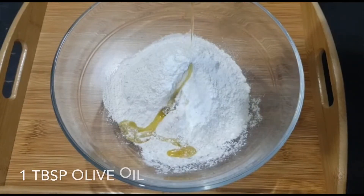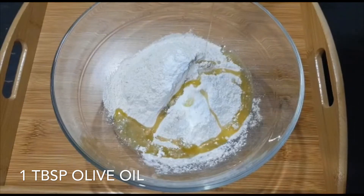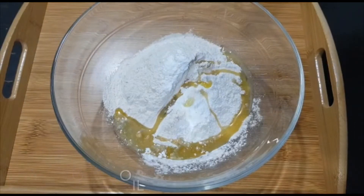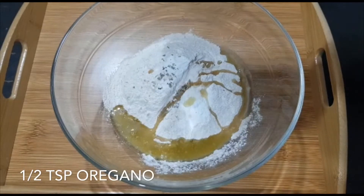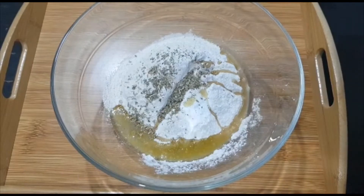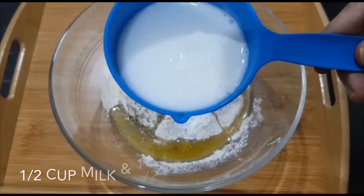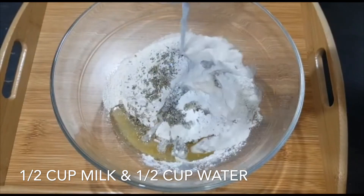Next, add one tablespoon of olive oil. For flavoring, I'm adding half a teaspoon of oregano — it's purely optional. Next I'm using half cup milk and half cup water, and we need to add this to the flour.